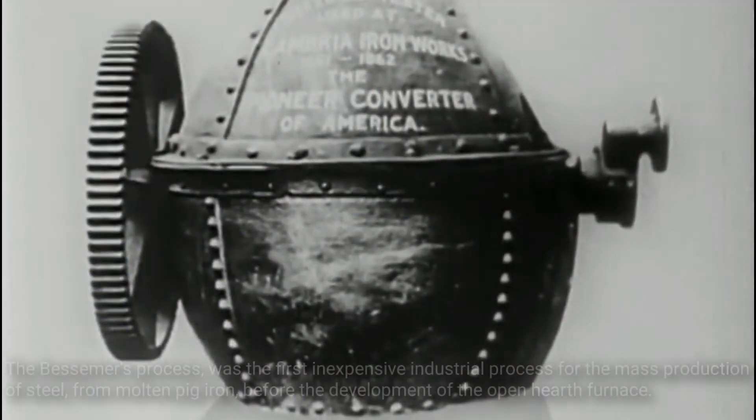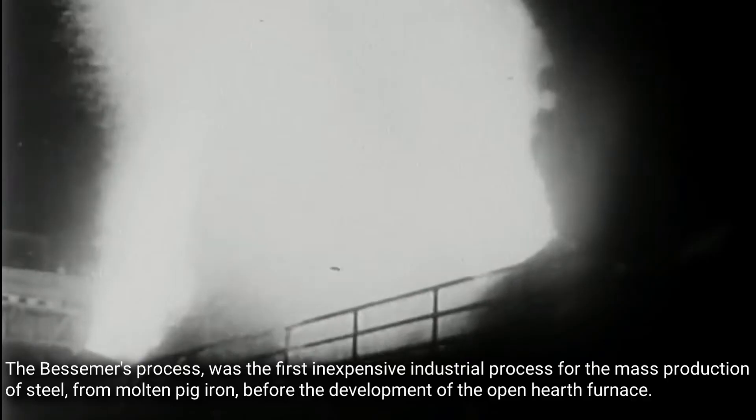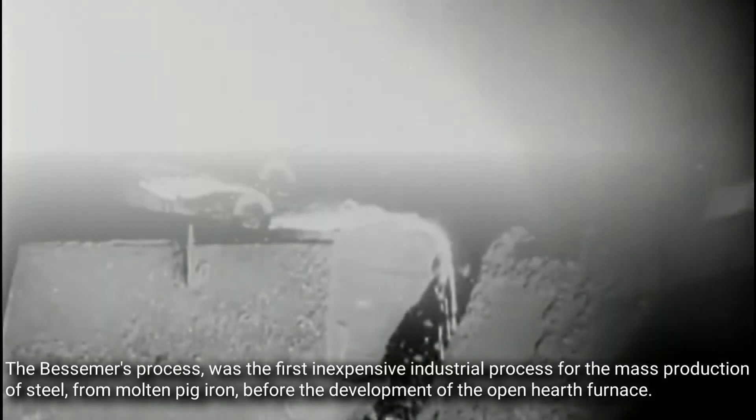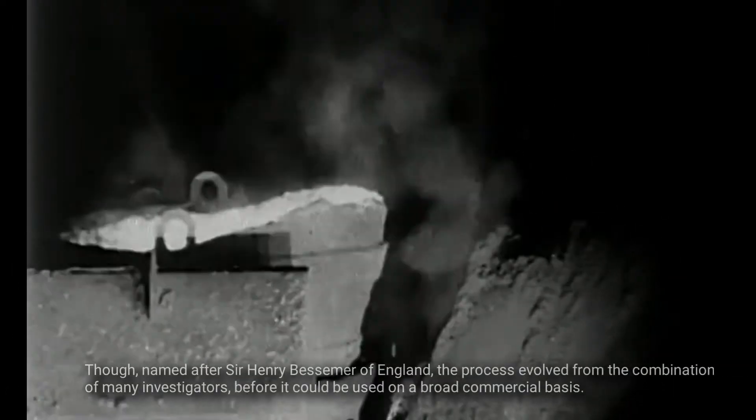The Bessemer Process was the first inexpensive industrial process for the mass production of steel from molten pig iron, before the development of the open hearth furnace. Though named after Sir Henry Bessemer of England, the process evolved from the combination of many investigators before it could be used on a broad commercial basis.